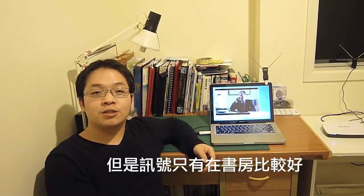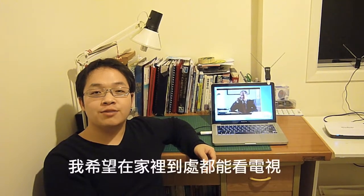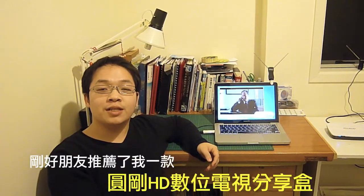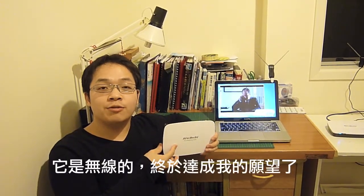Unfortunately, the signal is only good within the study room of my house. I wish I could watch TV anywhere within my house. One of my friends recommended AvaMedia's HD Home Free Duet. It is a cable-less fulfillment of my dreams. Let's see how it works.